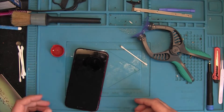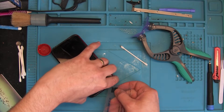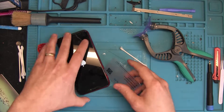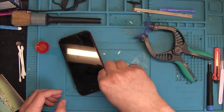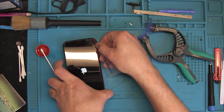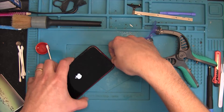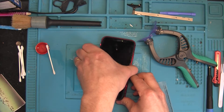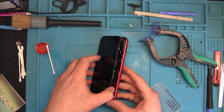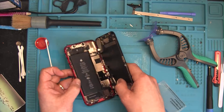The easy fix is to just replace the proximity sensor. A new third-party sensor is about 18 euros — not a big price considering this phone is currently on the used market for about 400 euros. Again, the Apple repair shop said this phone was unfixable and they couldn't do anything with it, so it was brought to me.